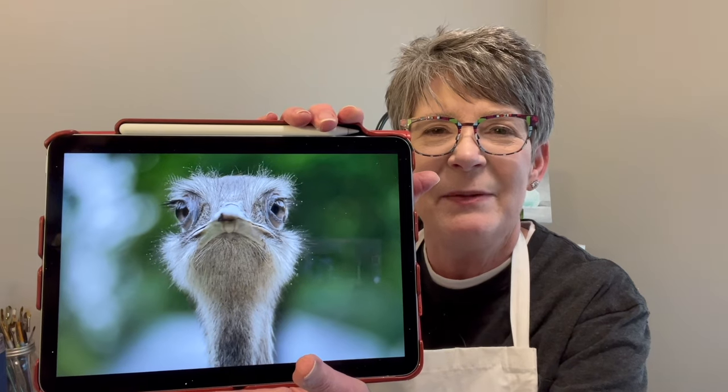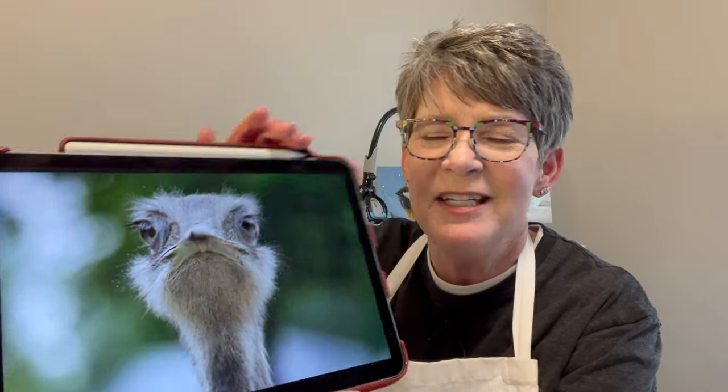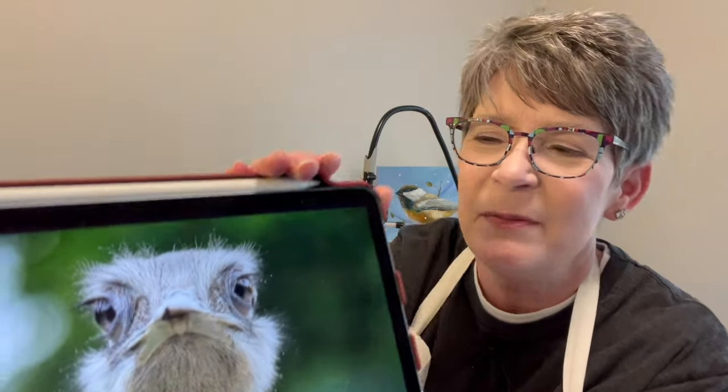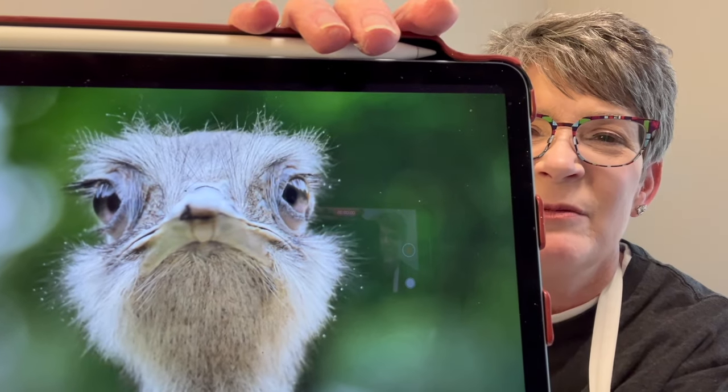Hey friends, welcome back to my studio. I'm going to paint an emu today — it's similar to the ostrich painting I did maybe a year or so ago; I'll link the ostrich in this video's description. I'm tempted to put a drooping daisy in that sad face. The reason I'm painting it is the eyes. I'm going to paint it on a 5x7 cradle wood panel from US Art Supply — it's an inch and a half thick, and I've got clear gesso on it.